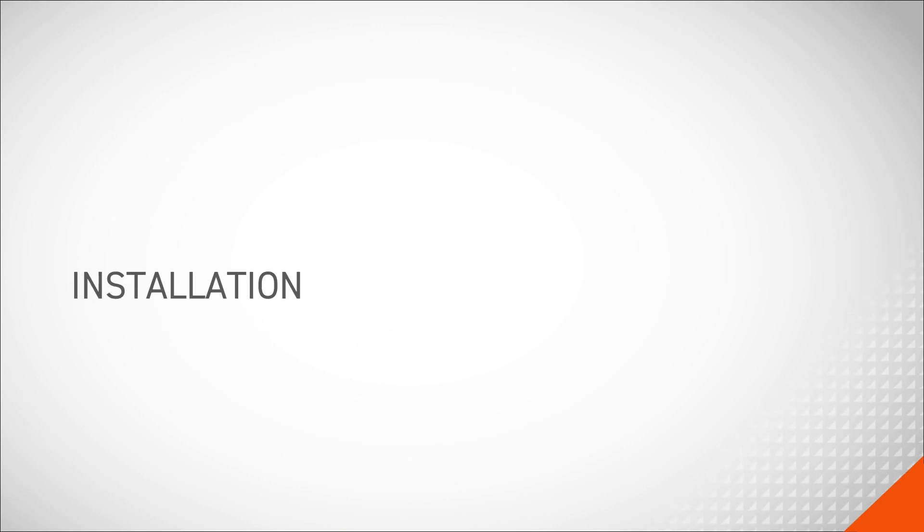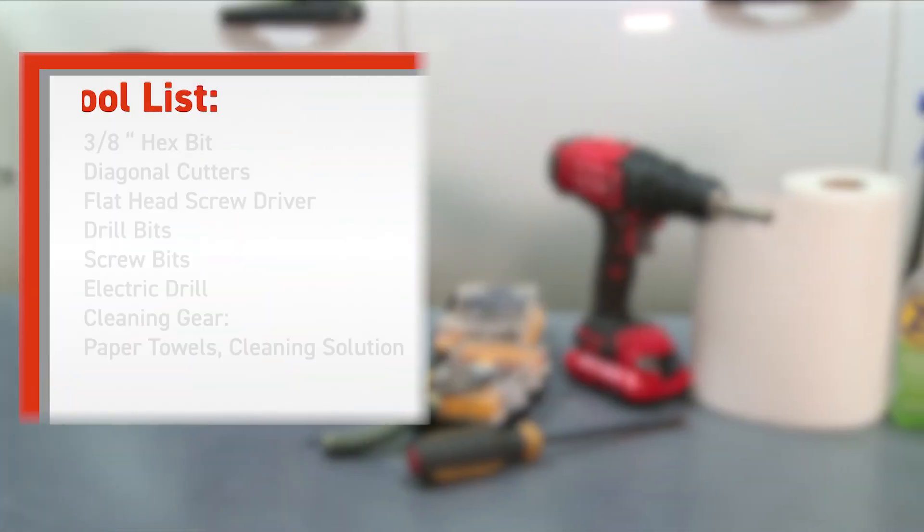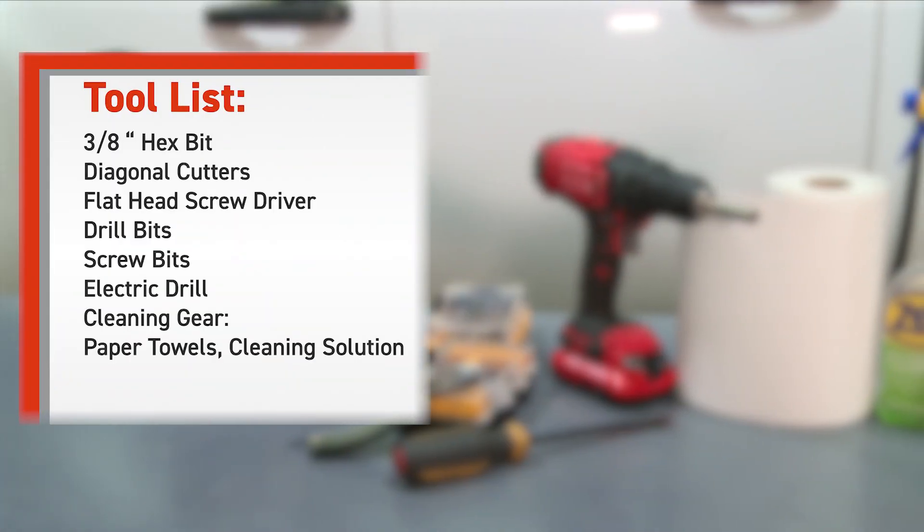This video will explain the installation of the Echo inline brake controller. The tools that are needed for this operation are listed.